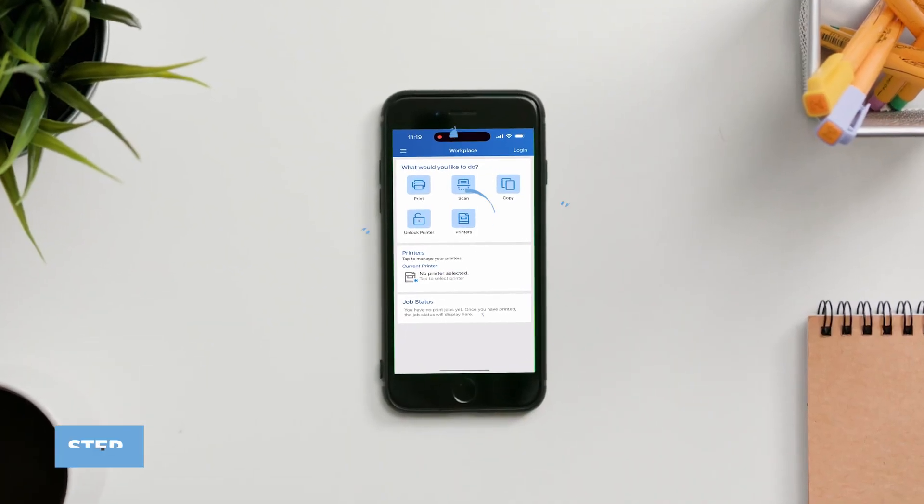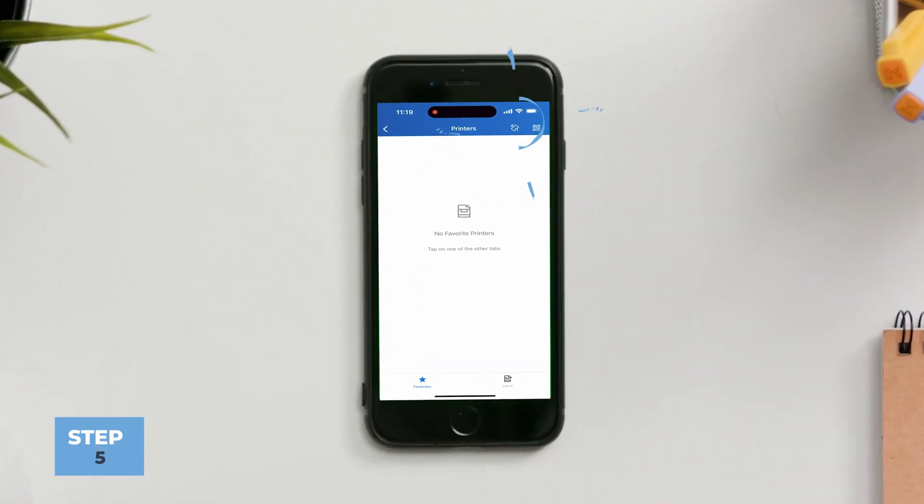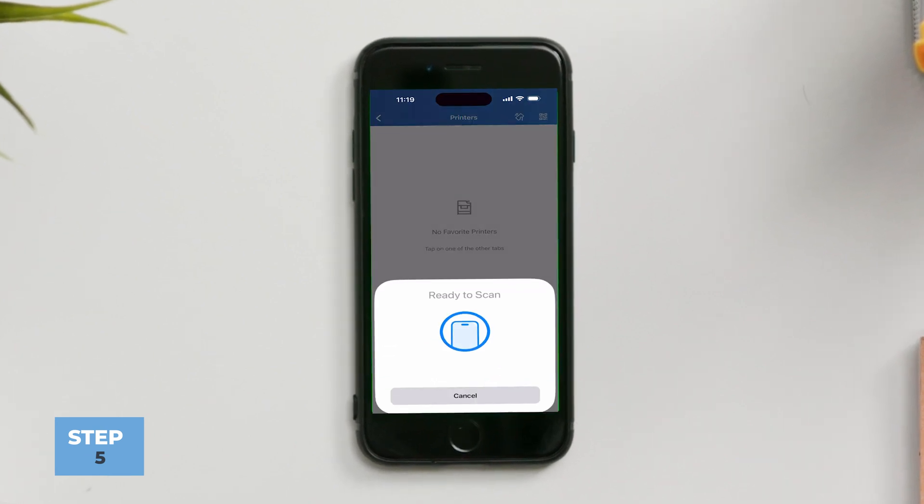Once I have it downloaded, on the home screen I can hit Printers, and on the top right I can click and scan my phone to connect my new printer — and it's that simple. Now you can print from any Xerox machine straight from your phone.